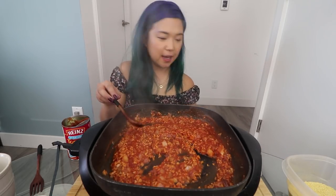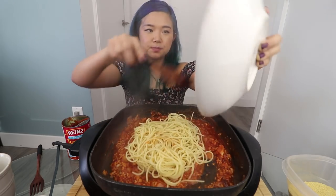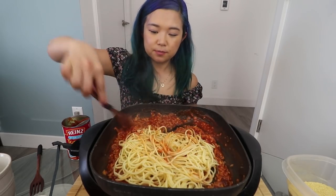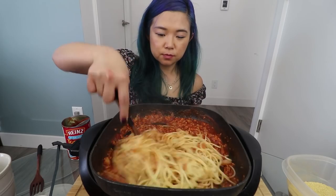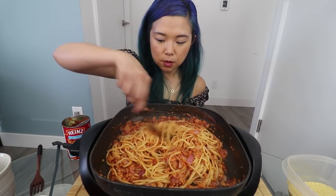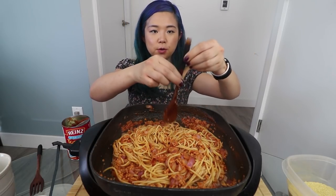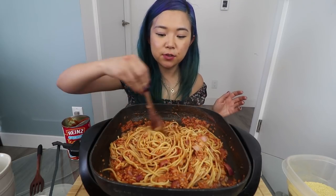She does say that Filipinos like to eat the sauce separately, but I'm just going to pour it in because it's easier. This is the spaghetti. Okay, I feel like it's done — that was so much easier than I thought. So I'm just going to turn that off. There it is — this is Filipino spaghetti.